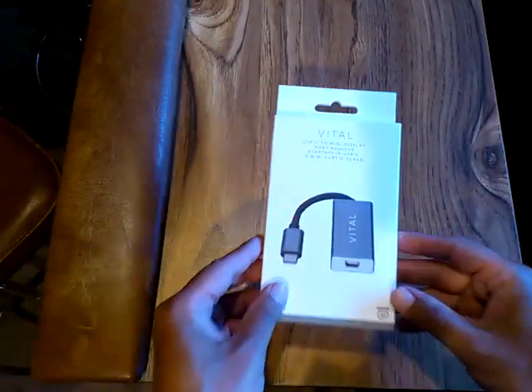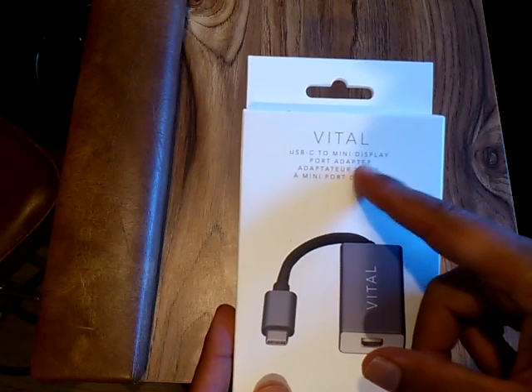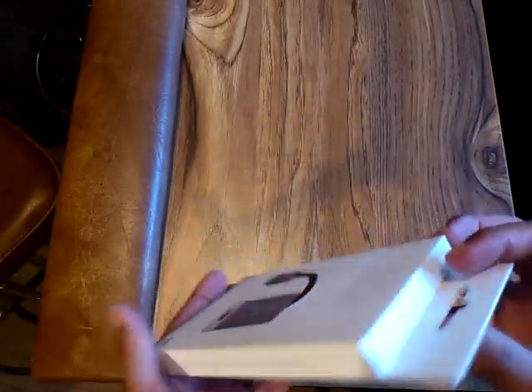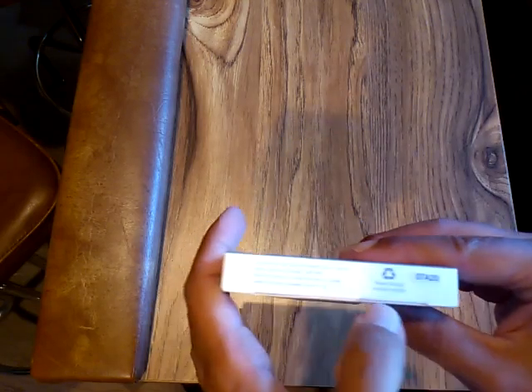Hey, Rodney Riddickson here, and this is my unboxing of the VITAL USB-C to mini DisplayPort adapter, model 07A20.